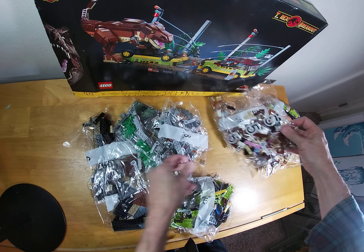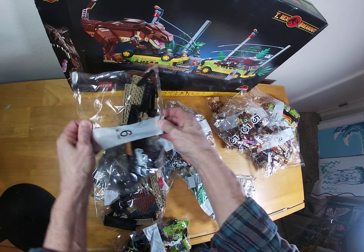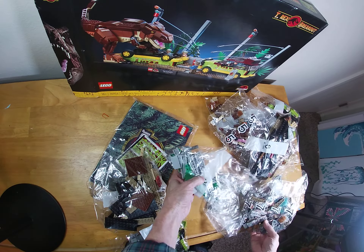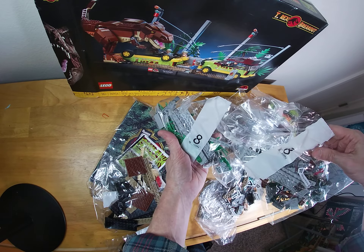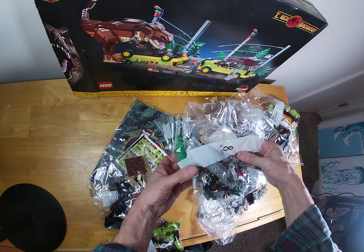We got bag five. What else we got here? Looking for six — there's bag six. Bag seven. Bag eight. We got two bag eights, that's kind of interesting. Probably they make a scene, I suppose. Looks like this is part of the guardrail for the fence thingy. Got nine, and we got another nine. So we got two eights, two nines. Awesomeness.